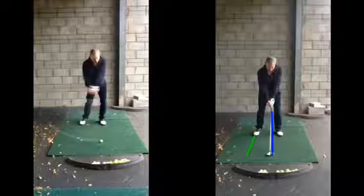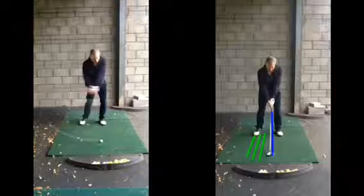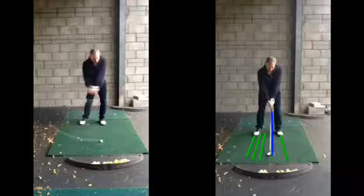Just watch that ball position — from club to club it will always stay constant inside your left heel. With a hybrid, a seven iron, a pitching wedge, your perception will be that the ball's moving back in your stance as the stance gets narrower. If the gap from your left heel to the golf ball is, say, six inches, and your feet are 18 inches wide with a hybrid, the ball is one third to two thirds left of center. With a wedge, feet a foot apart, it's six inches to six inches — it's in the middle. It's not moving from the left heel; you're just standing with your feet a bit closer, which naturally happens as the club gets shorter.